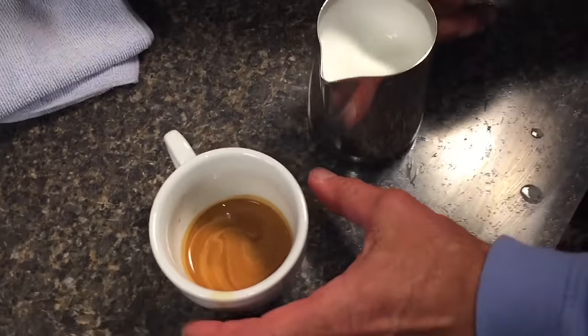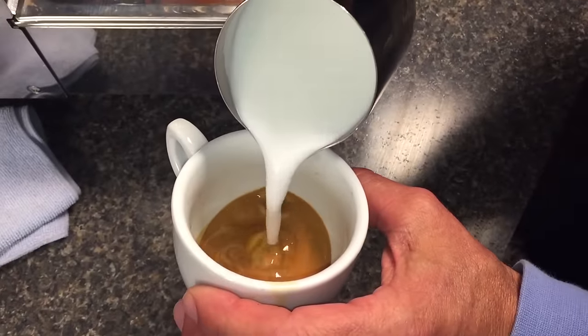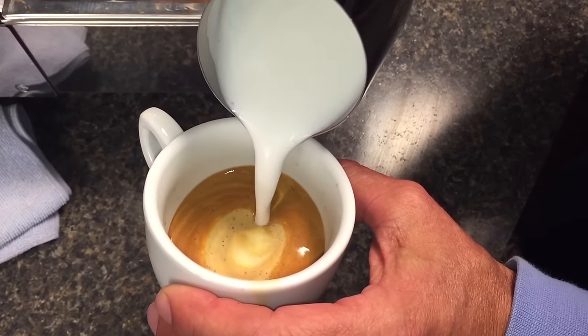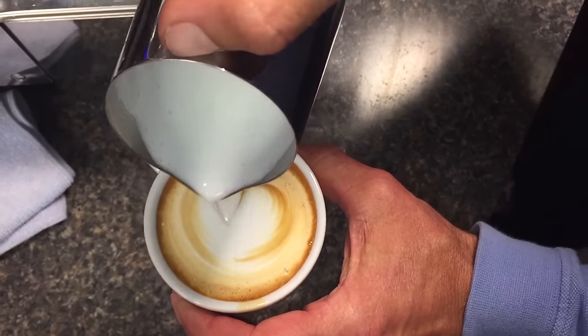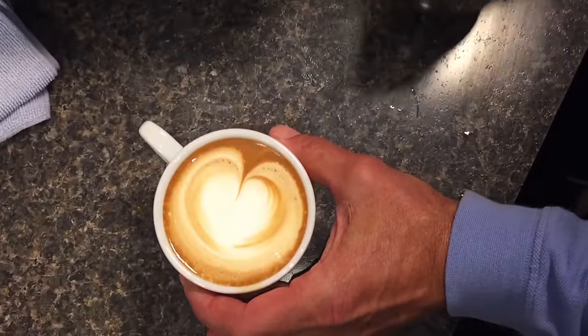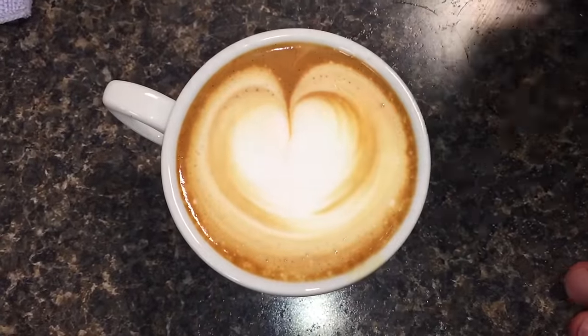You can see this is thicker than it was for the latte. We're just going to pour it right down the center — I'm not going to make any fancy designs on it. And that's the basic cappuccino. I like having the coffee rim around the outside of it like that.